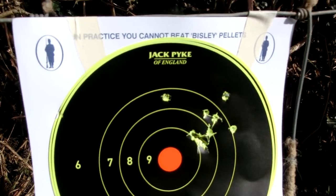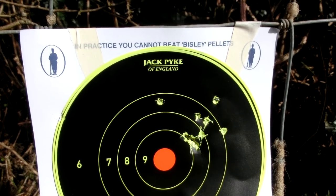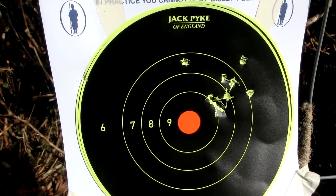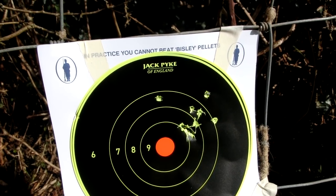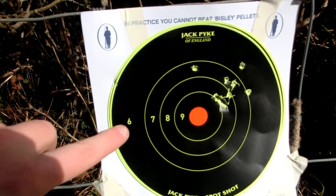Okay guys, so those are the results. We've got one, two, three, four, five, six, seven, eight, nine distinct holes. And then this one here is quite a large hole, so there's a possibility one has gone through there. Not too bad of a grouping. Typical James fashion, they've shot off to the right. What I might do is just do a further ten shots and aim for six, and we'll see what happens there.